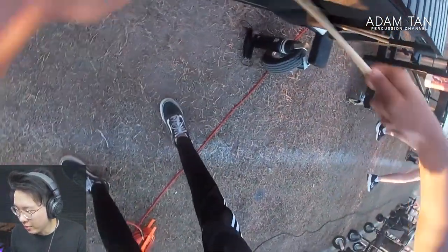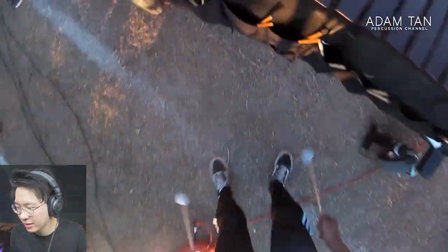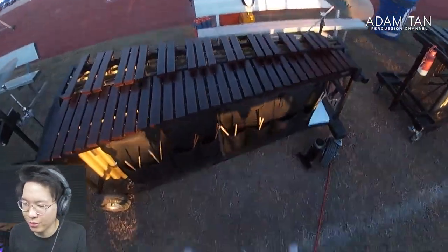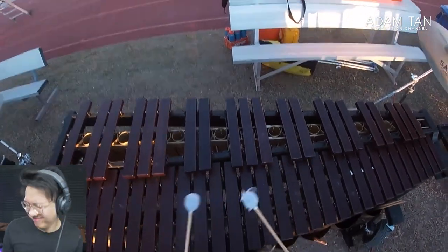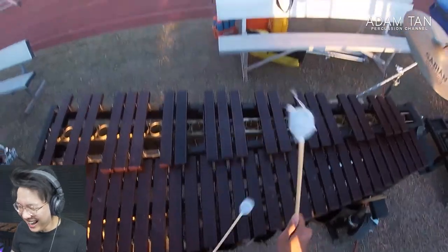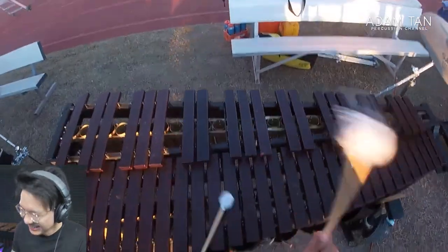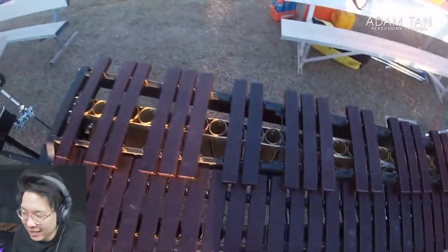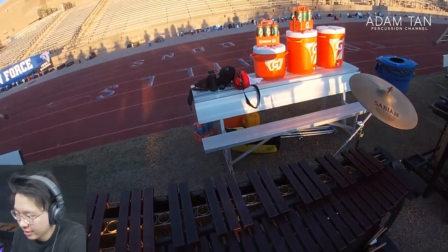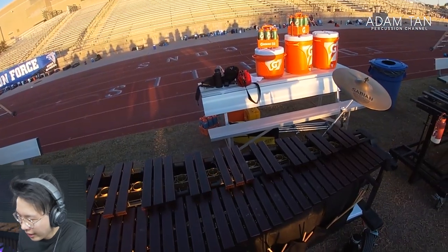Now we've got some robotic marching — very nice. We've even got popping in the front ensemble, that's great. That's a banger — great playing, very clear, very articulate, very nice. Not heavy handed at all.